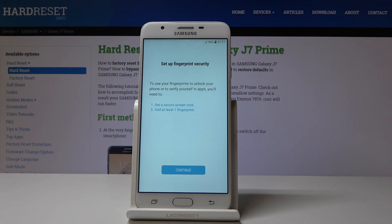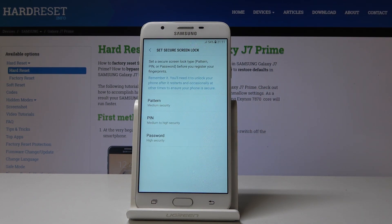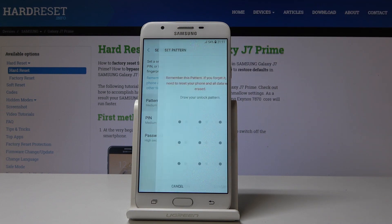As you can see, if you want to add your fingerprint you have to set a secure screen lock first. So click on Continue and pick a backup pattern, pin code, or password, whichever you prefer. I will select Pattern.